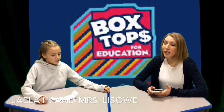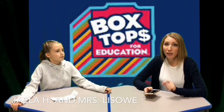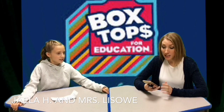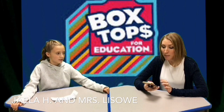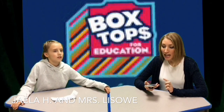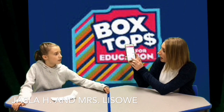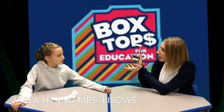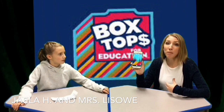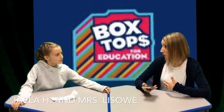Box Tops has made a big switch. Instead of having to save all of that cardboard and cut it out along the dotted line, they've made it much simpler. If your parents can go to their phone, there's an app they can download called Box Tops for Education. With that app, there is a little scan button, and every time there's a receipt, you basically just take a picture of your receipt. It will automatically include any items where Box Tops are eligible for our school.